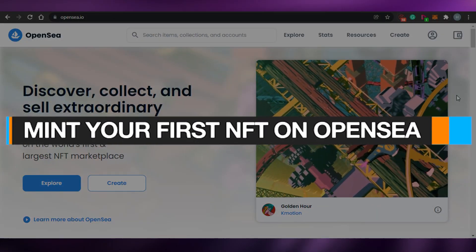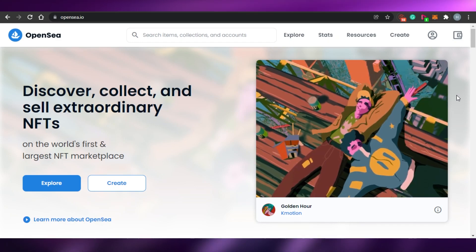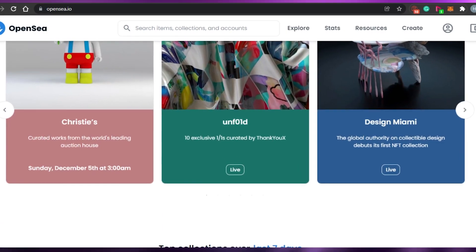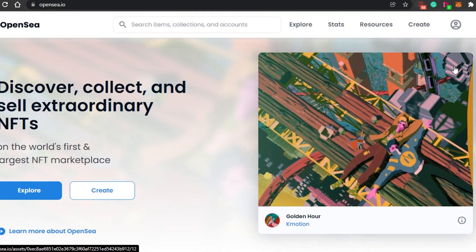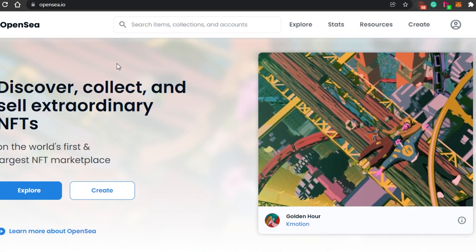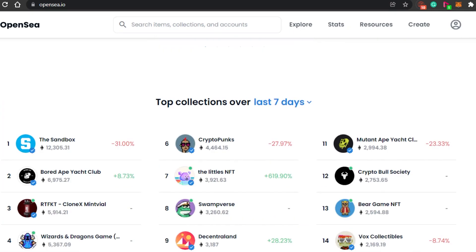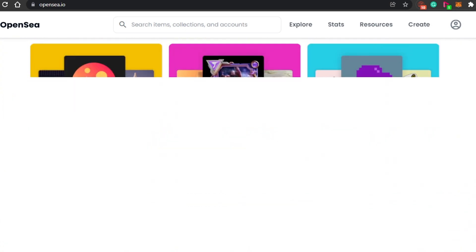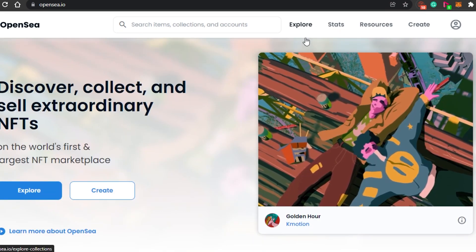Hi guys, welcome back. Today I'm giving you a step-by-step tutorial on how to mint your first NFT on OpenSea. First, come to opensea.io and you'll land on this website. OpenSea is an amazing platform to discover, collect, sell, create, and buy your NFTs. You can create different collections and buy NFTs from different collections, and it is super easy to use.